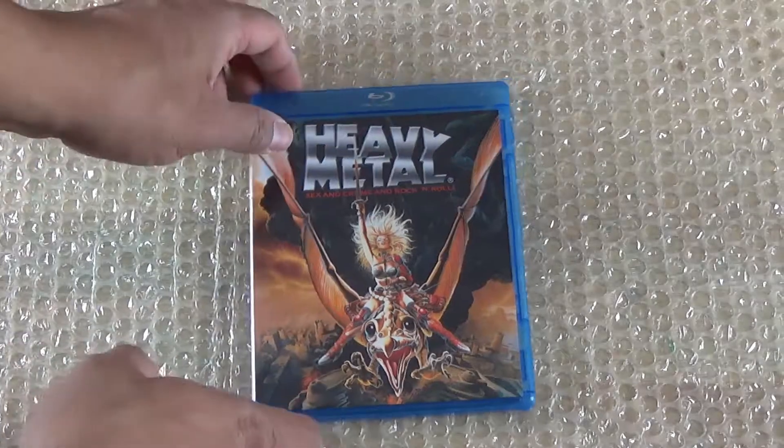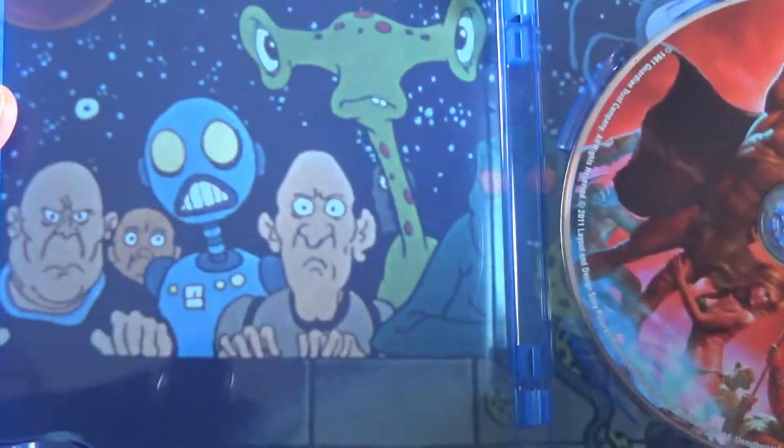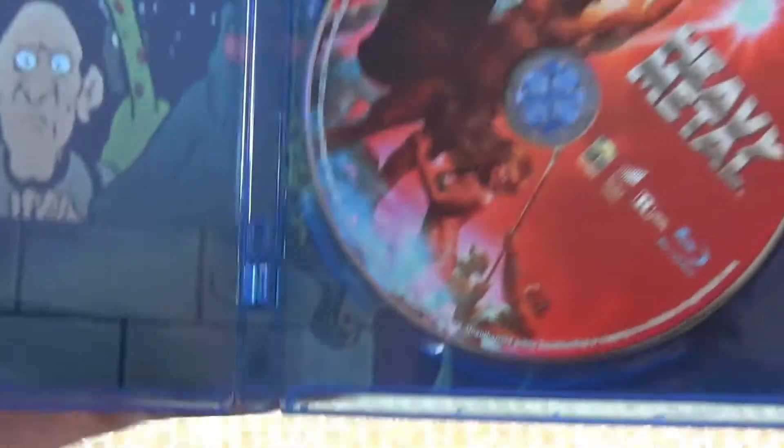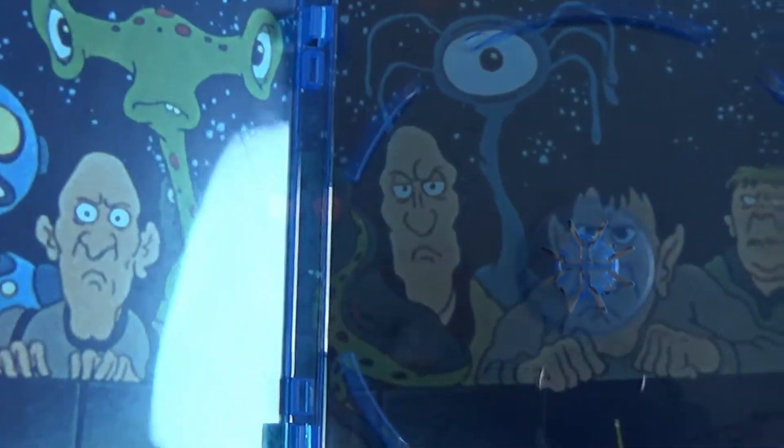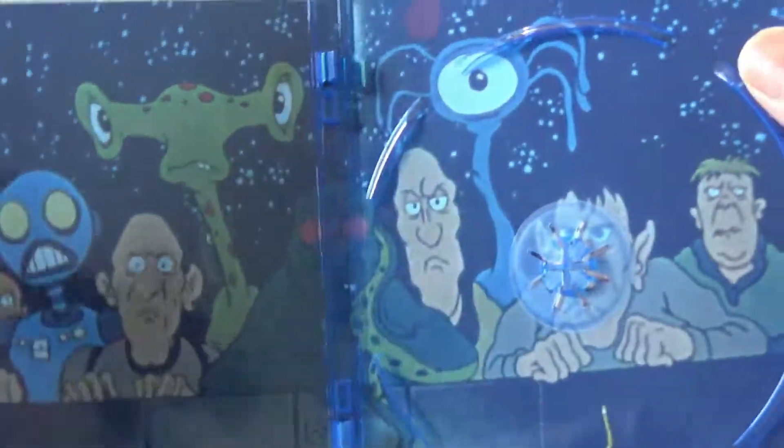Next and final one — let's unbox Heavy Metal. The plastic is off. Upon opening Heavy Metal, you got a nice insert with artwork on the left, and you got your Blu-ray disc. There's no digital code. Upon removing it, you can see the rest of the artwork right there — that's pretty cool.